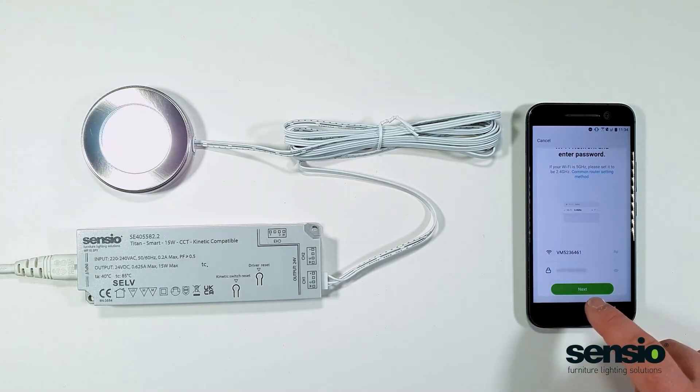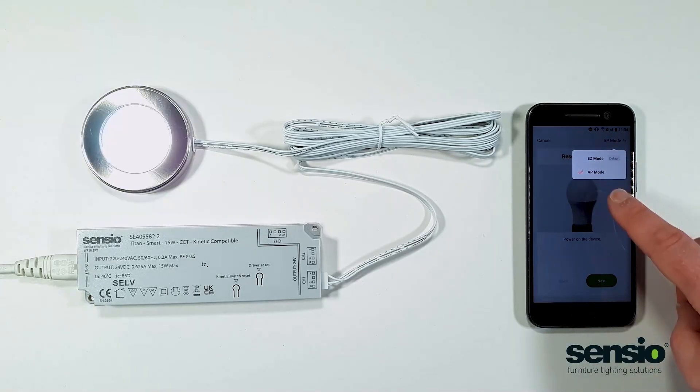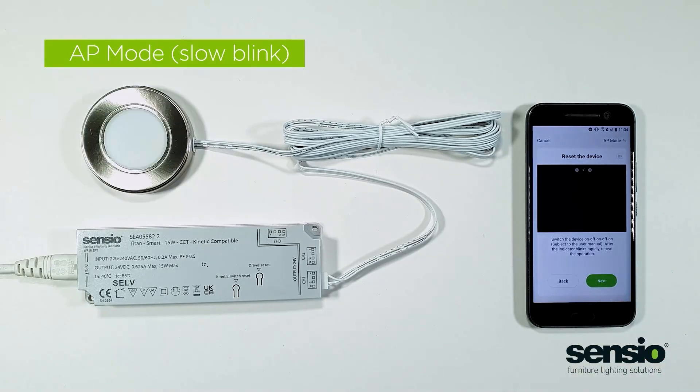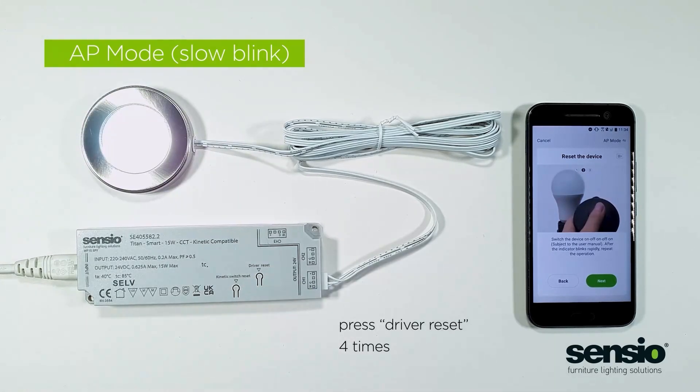The pairing mode will now go into AP mode. The difference is we now want the lights to flash slowly. Again, press the driver reset button four times, then wait five seconds.